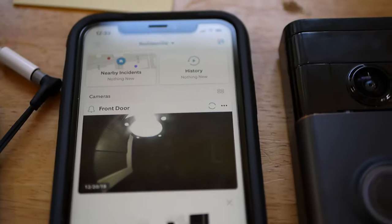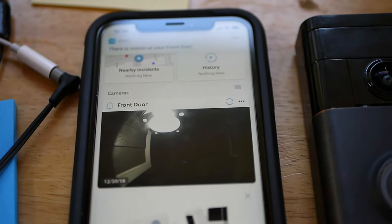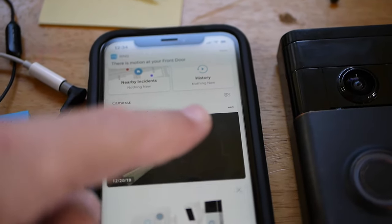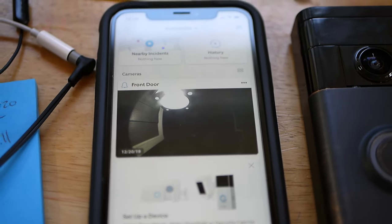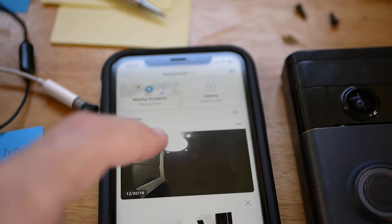So I went into my app and reconnected to my Wi-Fi network — I didn't want to show you that for security reasons. It is working again. I find this happens a lot when it's trying to update software; sometimes it just doesn't go right, so I have to take it off and run this real quick. But now I'm back to normal.